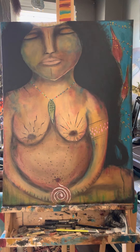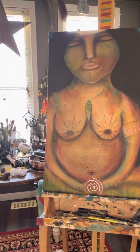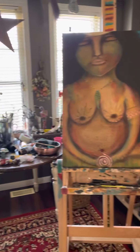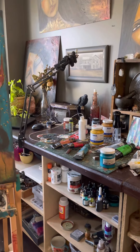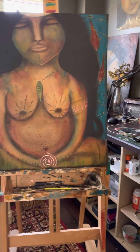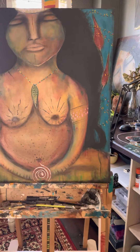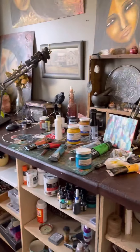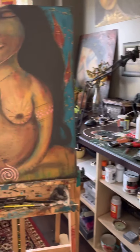Good morning everyone, this is Tina from Earth and Bone Art Studio and I am actually in my studio today. I am in here every day, but I thought I would share what I'm up to right now. I've actually got a few projects on the go, as you can see by the mess on my workspace area.